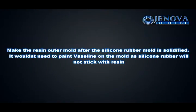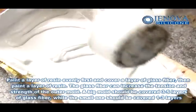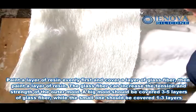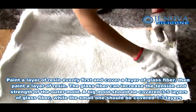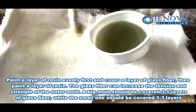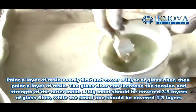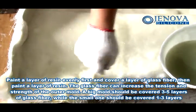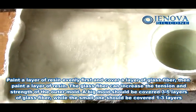Make the resin outer mold after the silicon rubber mold is solidified. It is not necessary to paint Vaseline on the mold as silicon rubber will not stick with resin. Paint a layer of resin evenly first and cover with a layer of glass fiber, then paint another layer of resin. The glass fiber can increase the tension and strength of the outer mold. A big mold should be covered with 3 to 5 layers of glass fiber, while a small one should be covered with 1 to 3 layers.